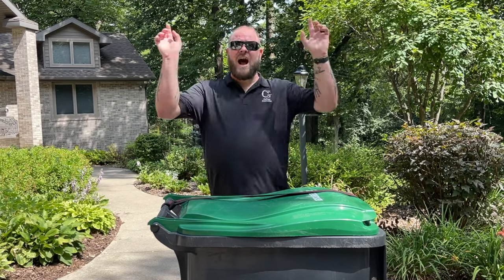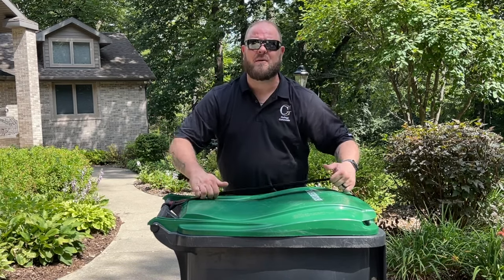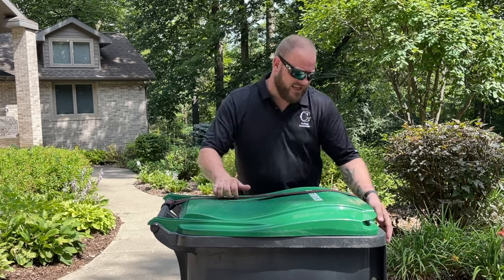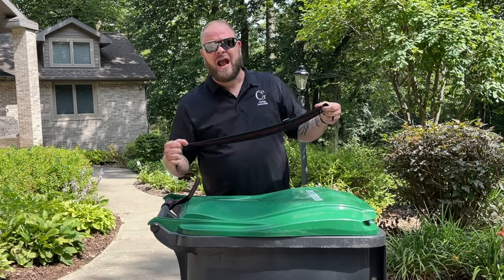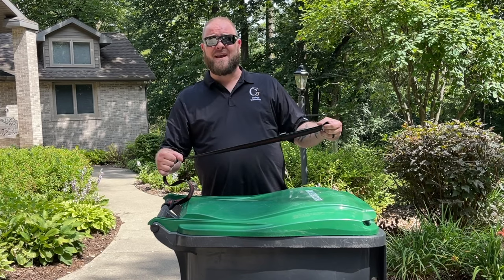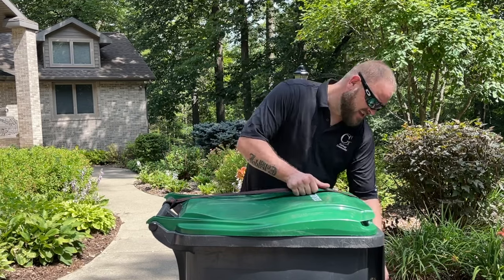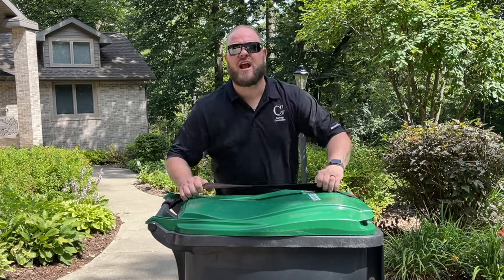Hi, I'm Dave with Garbage Commander. I am here to talk to you about the Garbage Strap from Garbage Commander. That is right, you heard it correctly. This is a strap — a strap built by Garbage Commander. This thing simply loops on to your handle, it adjusts, and it hooks right up to the lid of your trash can.